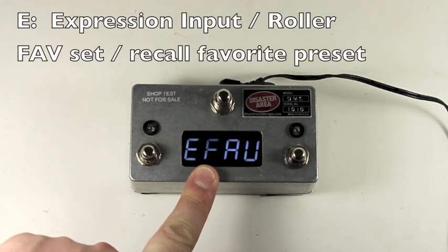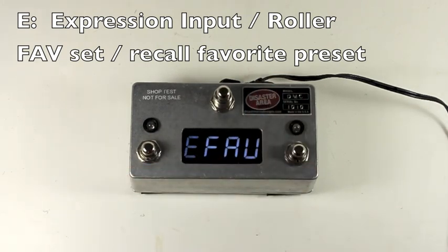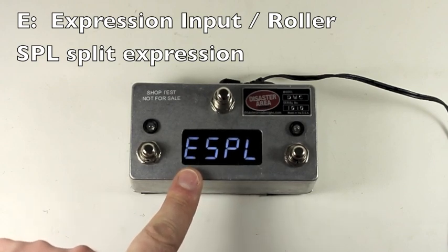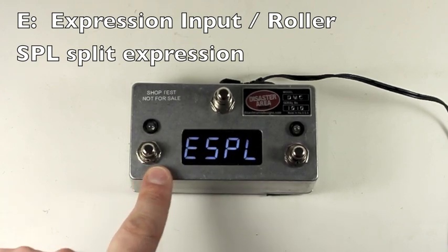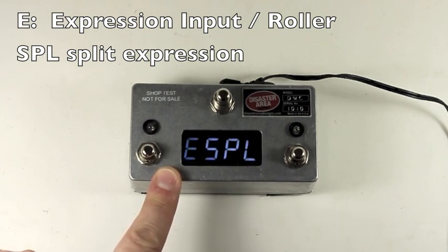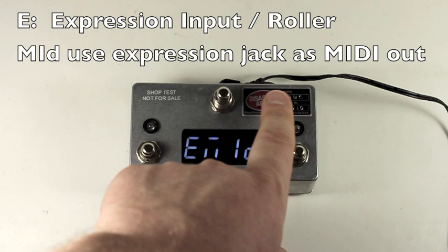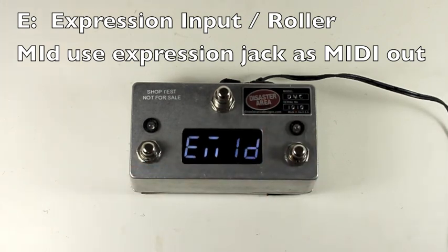Fave is a favorite preset — connecting a momentary tap switch to the back panel input will let you save and store a preset for later recall. SPL is split expression: this lets you send expression to all devices at the same time, except in the A, B, and C scrolling modes, where you'll only be sending expression to the selected device. And finally, Mid — this lets you use the expression pedal input as a MIDI out. This works with a cable that we sell. If you're using a Chase Bliss or an Empress device like the Warped Vinyl, Womb Tone, Empress Dremolo 2, or Phaser, you can use a TRS cable for this. See the manual for details on which cable you need, or send us an email and we can help you.